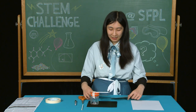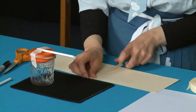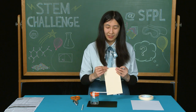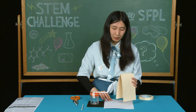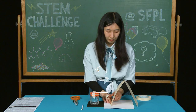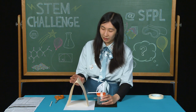Then we're going to take two pieces of index card and tape the short ends together. We're going to take our index card and fold it at the joint, and we're going to tape it to a sheet of paper for stability. Then we're going to put our jar next to the paper structure.